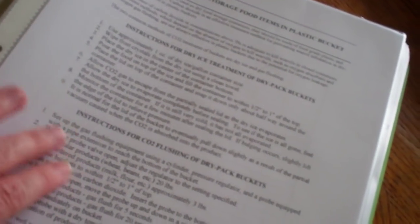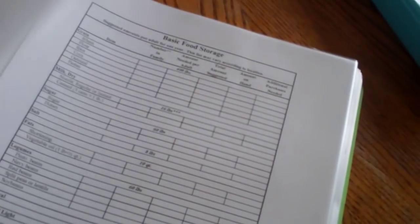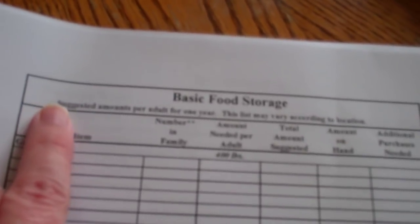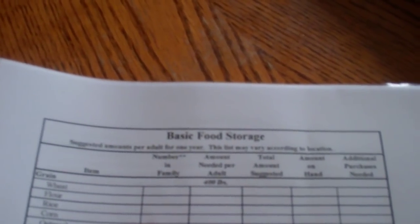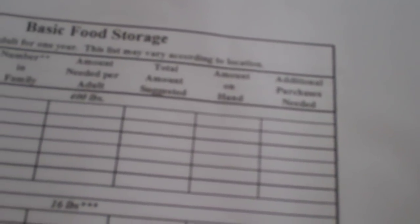There's a whole little section on seeds, dry packing bulk storage food items, and using dry ice. Then there's another spreadsheet where you make a master copy and actually fill it out. This is what you need per person — that's 400 pounds of grain — and then the number of people in your family, the amount needed per adult, the suggested amount, the amount you have on hand, and then a little section to let you know how much more you need to buy in order to get your one-year supply.